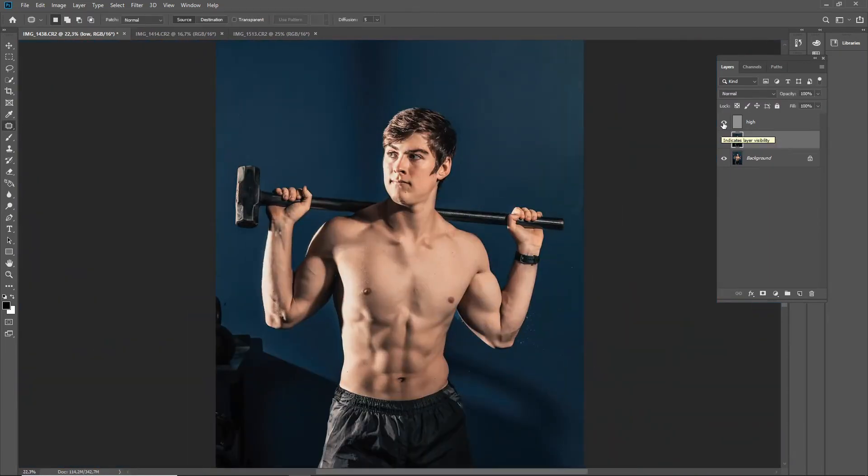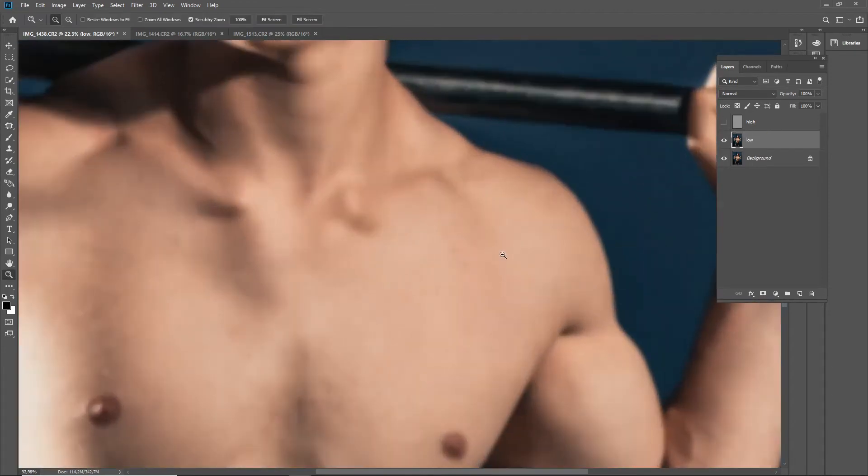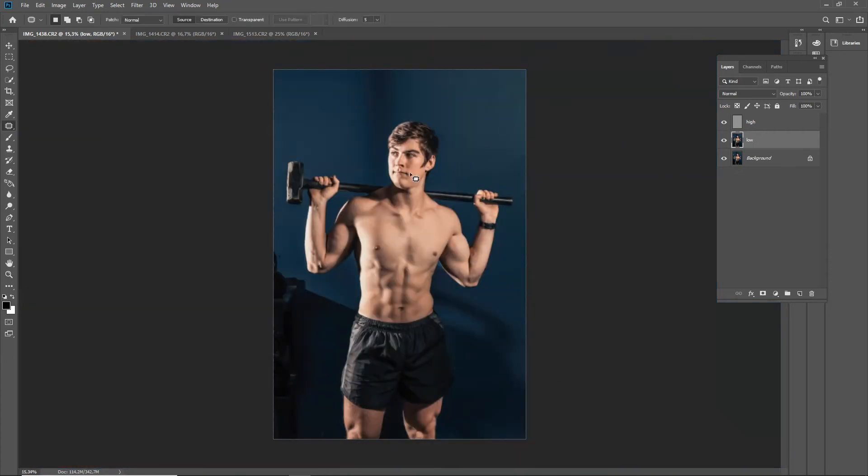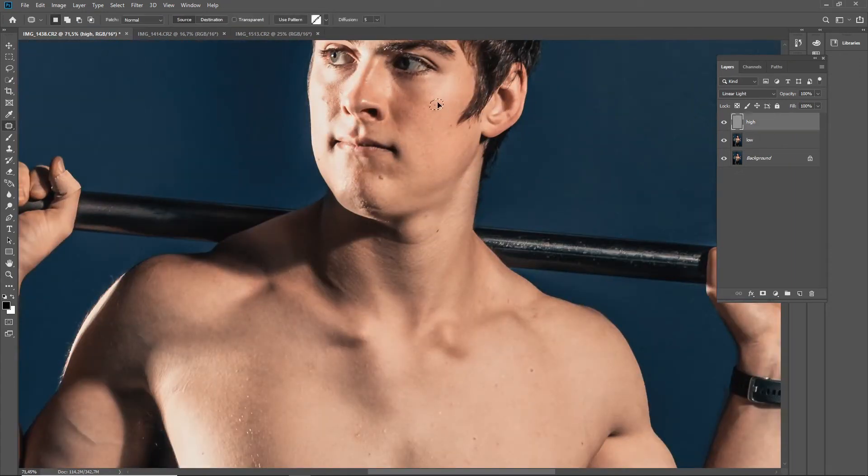I'm just flipping between the layers to see what I missed. This edit took me almost 35 minutes, which is why I decided to speed it up and talk over it like this. If you like this format of commentary, please leave a comment down below and I'll be happy to answer any questions. I'm on a mixture of the low and the high frequency just to even out the necklines — everyone has them — so this is still working on the color.